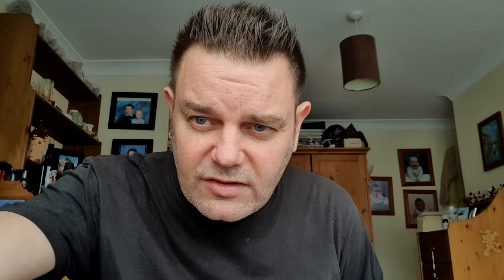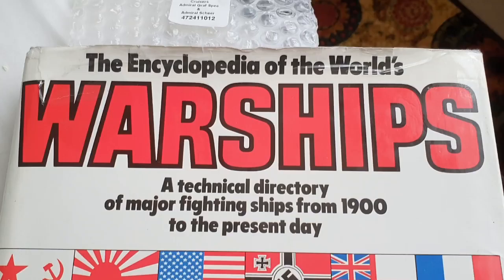I did the Graf Spey in a camo scheme, so I'm just going to show the camo scheme I went for - not the box art. I kept the Admiral Sheer to the box art, but the Graf Spey in a different scheme, so let's go down and have a look.